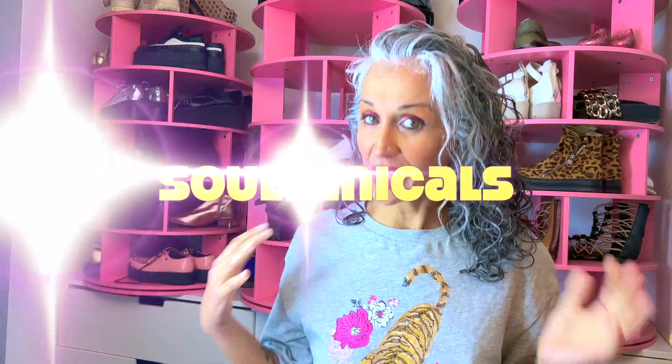Hi everyone, I am Leila, also known as Miss Bohemia. Continuing with my wash day, this is a Sultanicals wash day using their Pineapple Collection. I have pre-pooed, shampooed, deep conditioned, and left in my hair. Now it's time to style with the Pineapple Whip Drip and Grape Super Hold Gel — I'm super excited because I do really well with gels, especially Sultanicals gels.